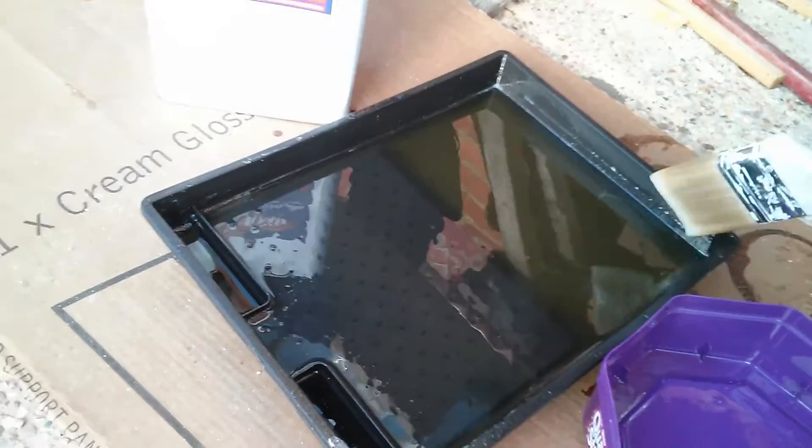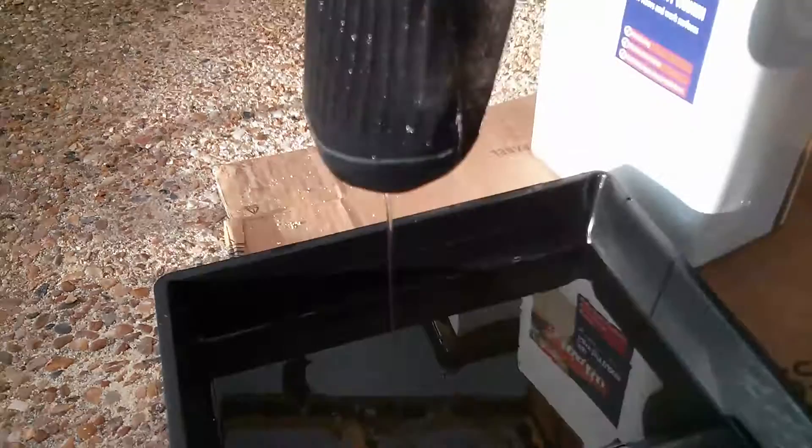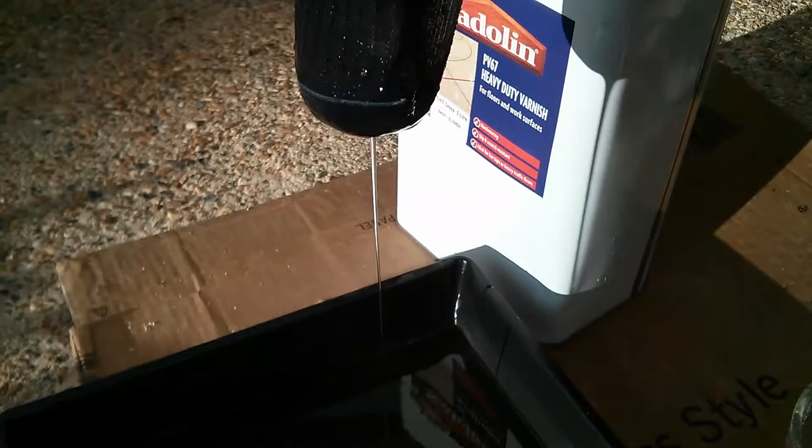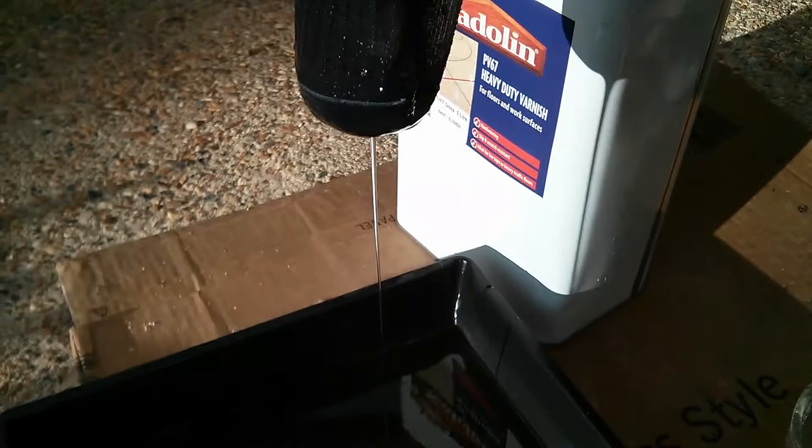It was just lumps and bumps, so I had to press into action one sock — luckily it was not my best Christmas socks, because that would have caused a problem at home. But we seem to have successfully strained the Sadlin PV 67 varnish and we're all cracking on.